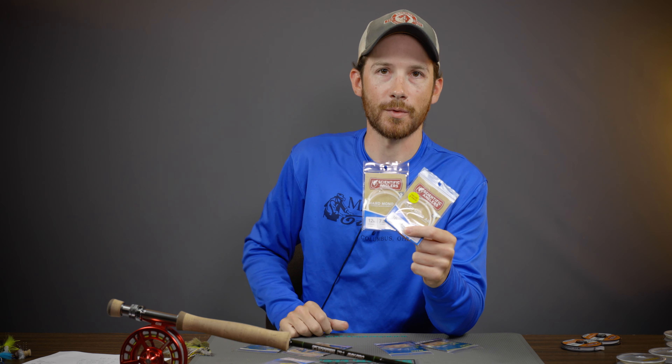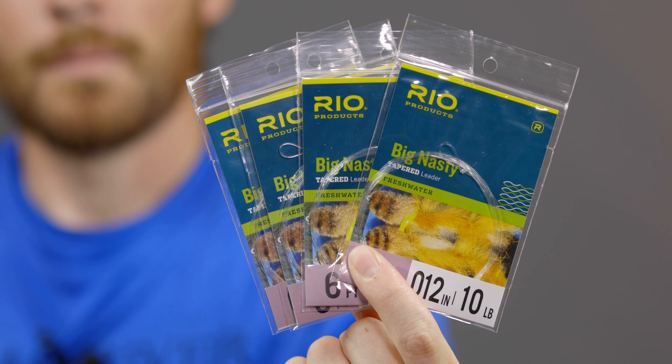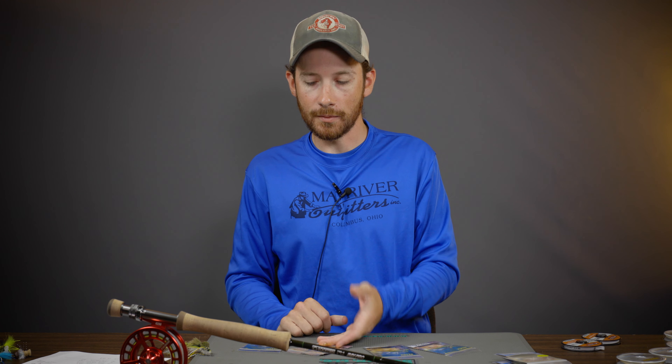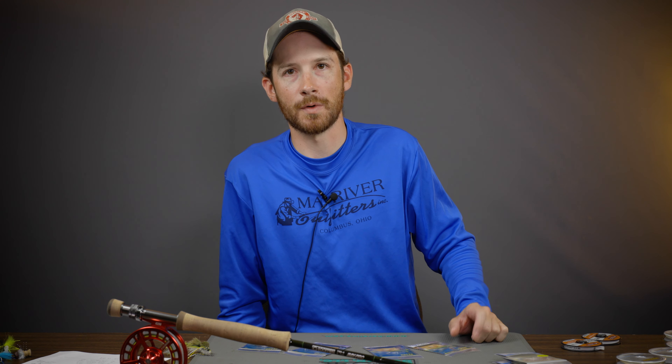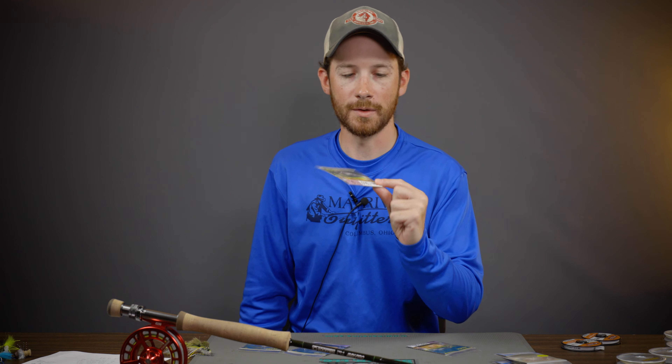For those who don't tie their own leaders or want to save time, we sell some great pre-made options here at the store and on the website. The first is the Scientific Anglers Mixer Leader, called the Hard Mono Leader — seven and a half feet long in a few different sizes. The two I use most are the 16 pound and the 12 pound. The 16 pound is for bigger hair frogs and divers; the 12 pound pairs with boogle bugs or double barrels. For smaller terrestrials, take that 12 pound leader and add a foot of 0X on the end.